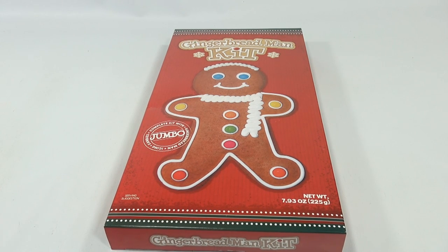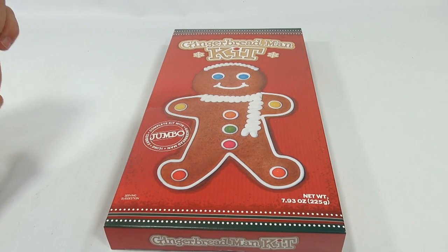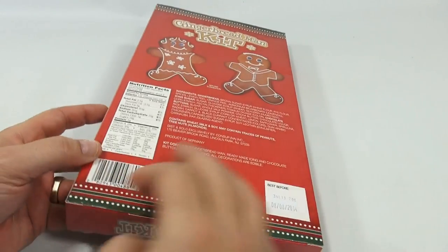Hey it's Lucky Penny Shop and it's time for the Jumbo Gingerbread Man kit. It comes with everything needed inside the kit. We picked this up at World Market and it was on markdown already. It comes with the gingerbread man, the icing and the candies, and then you just decorate them — so that's something I can do.